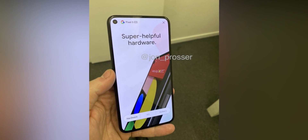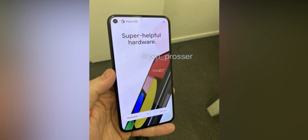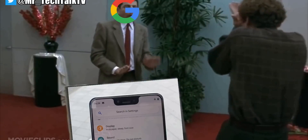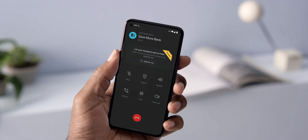Anyway, when you look at the front of the Pixel 5, you can see the bezels all around are actually thin. I mean, look at the chin — it has to be one of the thinnest out there, even looks thinner than the iPhone's, which really surprises me because Google isn't known for their designs. But I gotta admit, the Pixel 5 looks good, at least from the front.